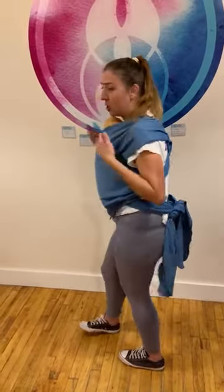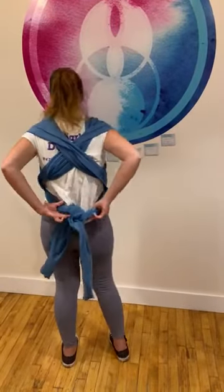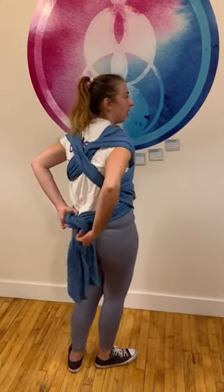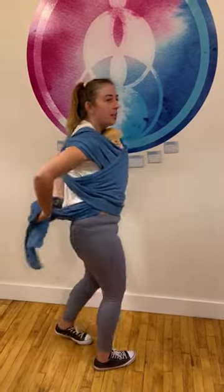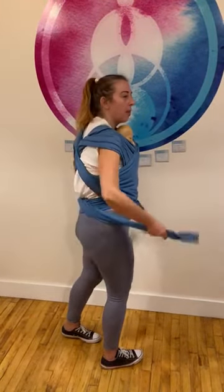If the baby is too low, that's not safe. If the baby is too high, it won't be comfortable. Once your baby is in, you can go back to this original tie and adjust it for your own comfort. Because if you have a nice support on the back, it will be a lot more comfortable. And mine is long enough that I can tie it in the front. Baby's happy. Nice and snug. You've got your hands free. There you go.